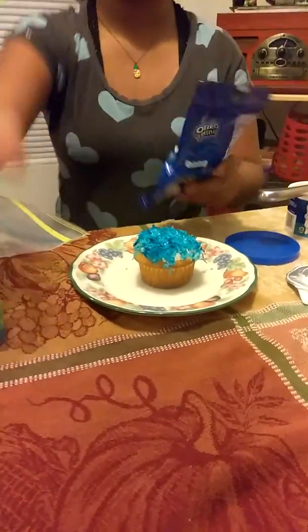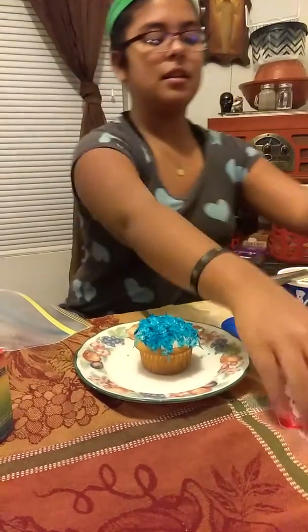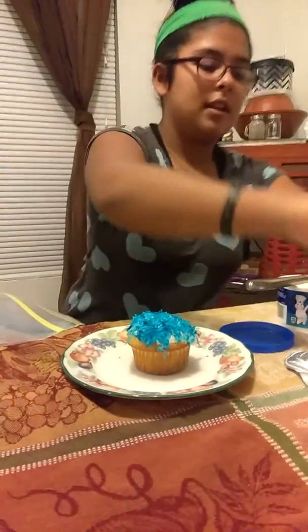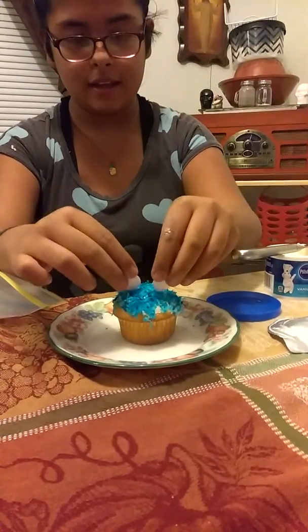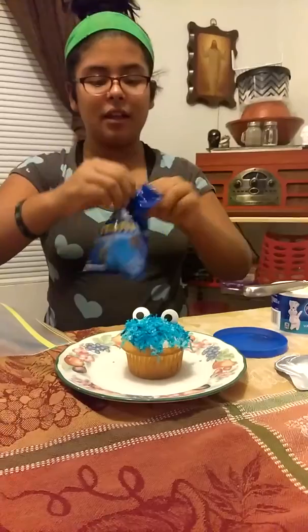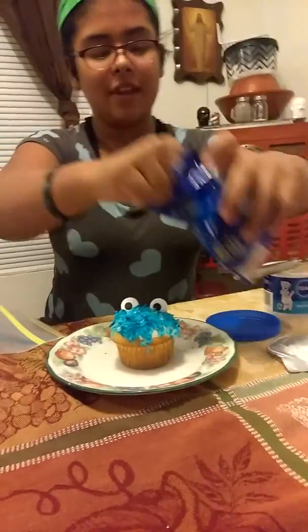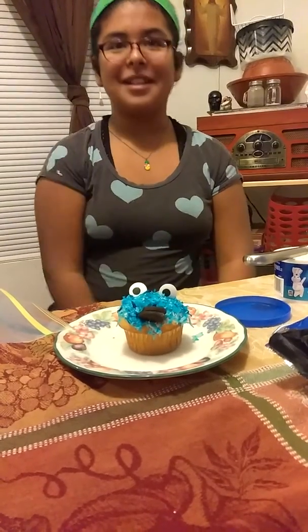We have got some candy googly eyes and Oreos — we also got the Oreos from the Dollar Tree. First we are going to start with the candy eyes and just stick them in like that. And now we are going to do the Oreos — get one and just do it like that. And that is how you make a Cookie Monster cupcake.